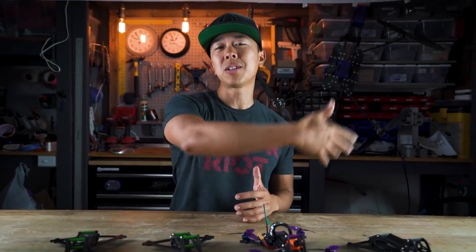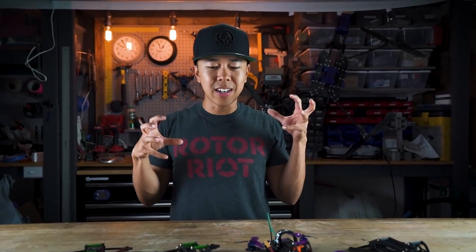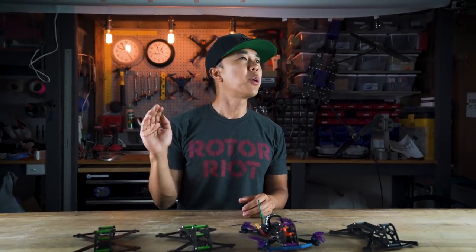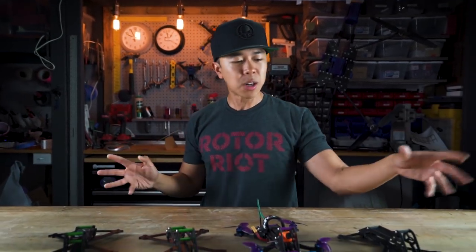The GoPro rig is a lot like buying a DSLR — it's the pro option. I feel like we need a point-and-shoot HD offering that's simple and straightforward: you turn it on, go fly, capture your footage, and it's done. Enter the AcroBrat.